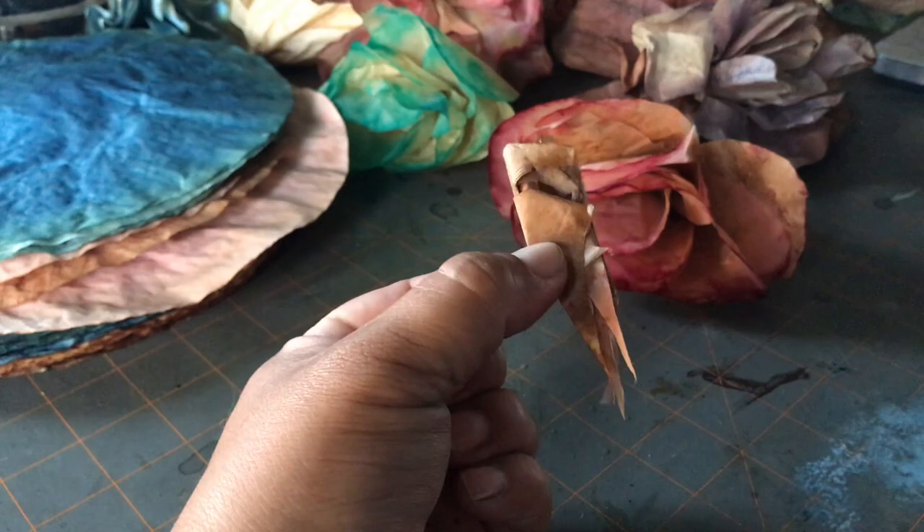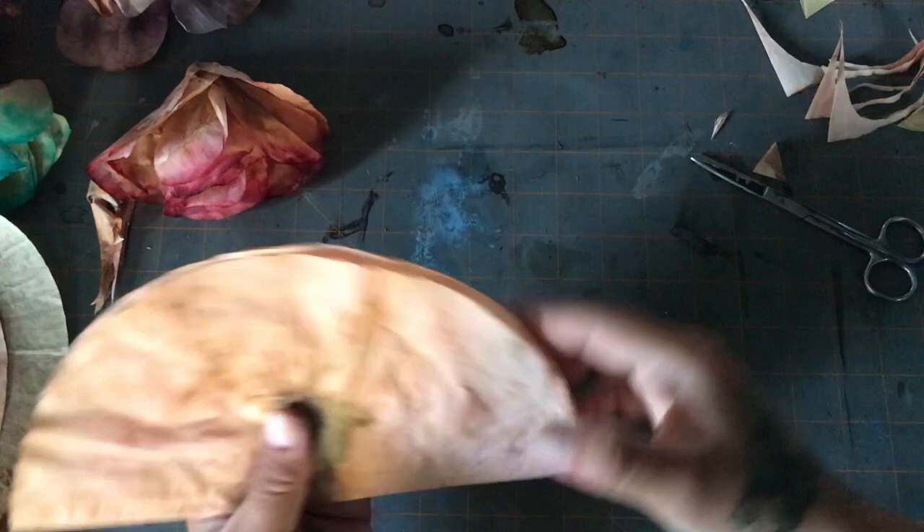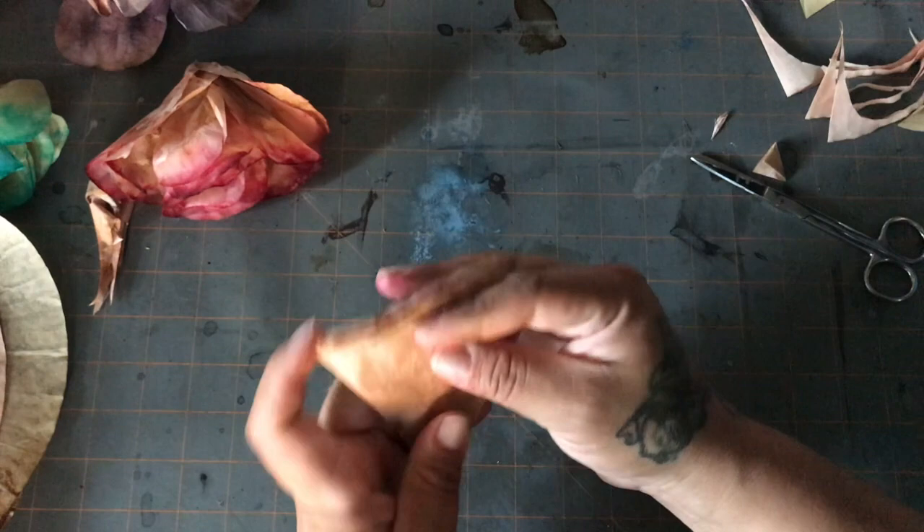For this flower I'm going to show you guys, I grab my trash from the other ones, just roll it up in a little bundle, and make that the center of my flower.